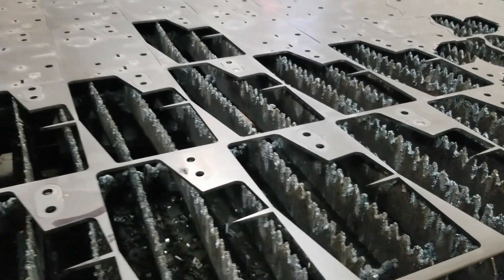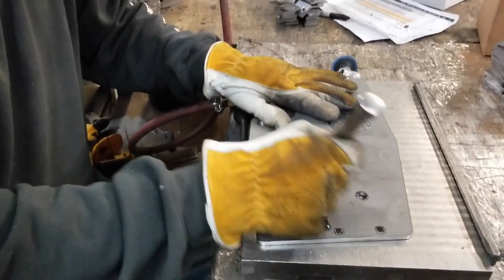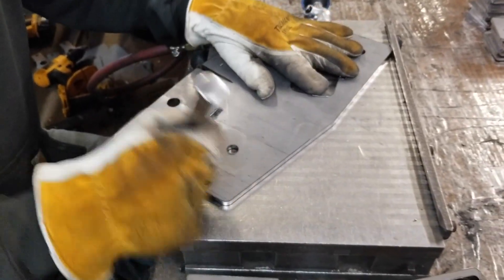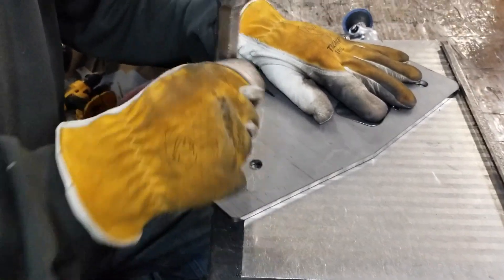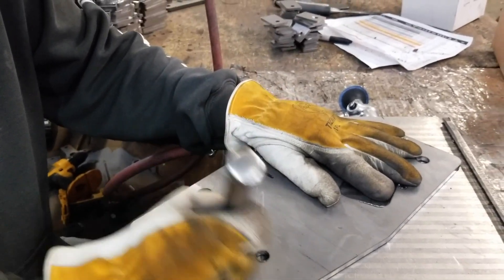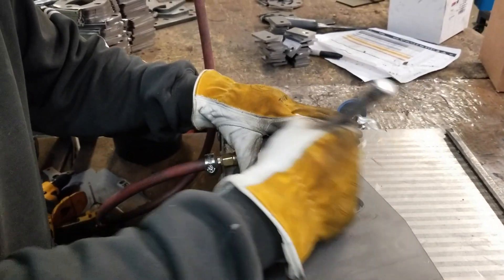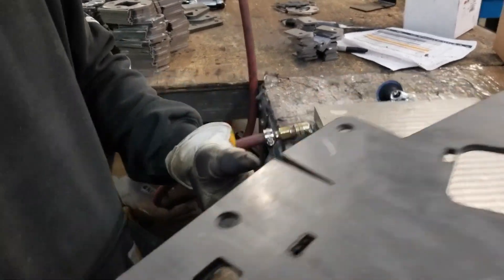Beginning in our laser shop, the flat drawing of the three-dimensional bracket is imported and used to create a tool path for the laser to follow. The laser is cutting quarter-inch thick steel and is extremely accurate. After the entire sheet is cut, our machine operators remove the parts from the skeleton, clean up the edges, and inspect them for any imperfections before they are brought to the press brake.